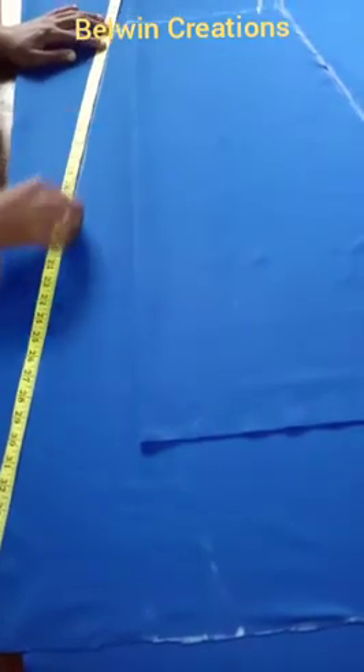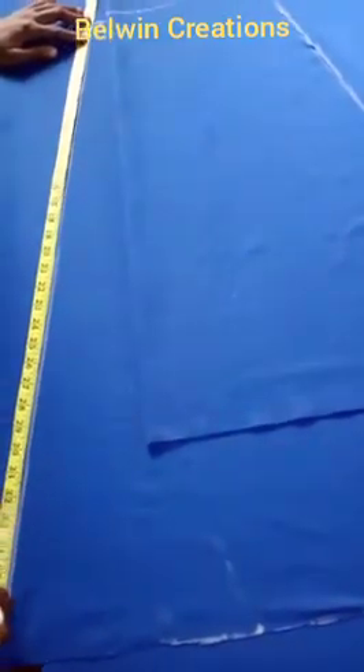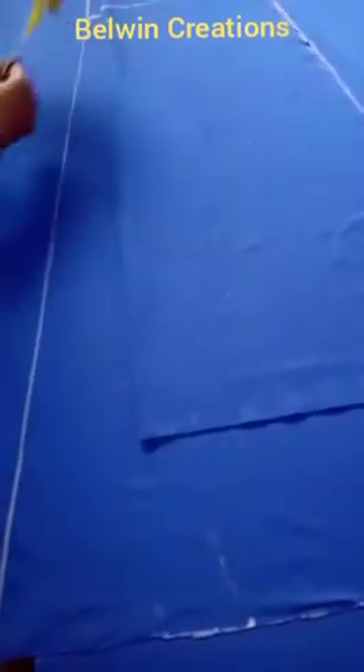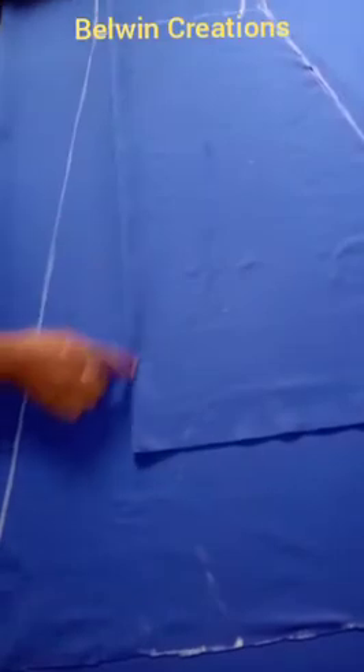I'm going to draw a slanted line all the way down to the full length side at the 7-inch extended point. This will help give me the train for the back piece.